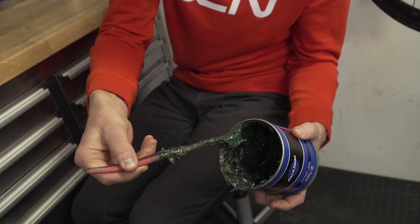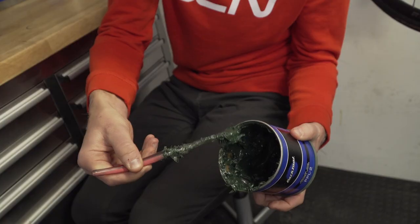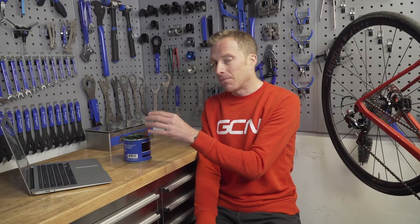So firstly, what is grease? Well, it's largely oil-based — which makes sense because it is after all a lubricant — and then you add in some thickener. What does that do? Well, it turns it into a semi-fluid kind of substance like this, so whilst it's not totally solid it's obviously not a liquid. And then the viscosity of the grease — really, that's the thickness.